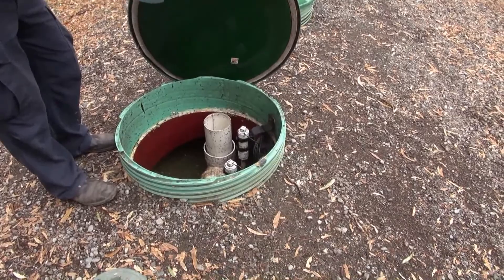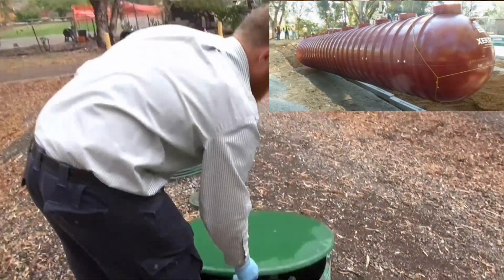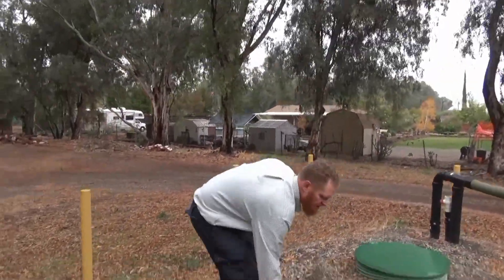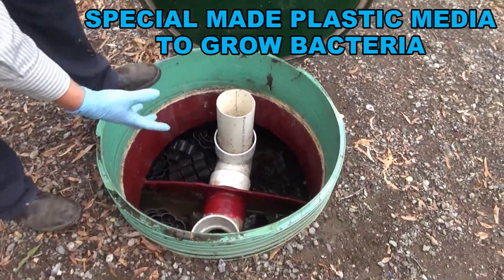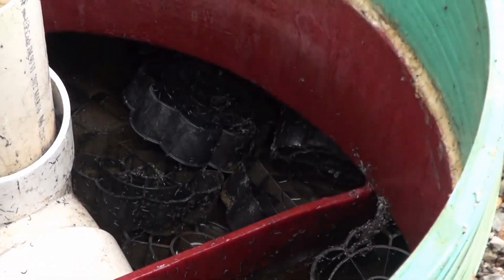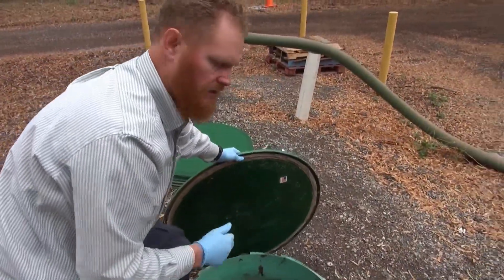There are sensors in here that measure the water temperature and how much solids are in the tank, so we know when the tank needs to be cleaned out. The last two compartments have a media whose purpose is to grow bacteria, so we can contact the water with bacteria and get better treatment. All this treatment happens with no aeration and no pumping — basically treatment with no oxygen.